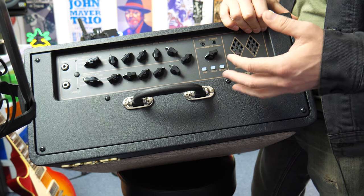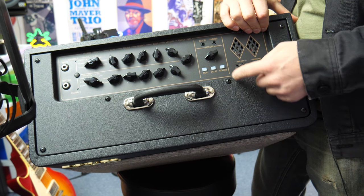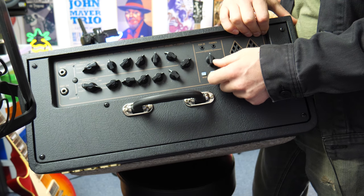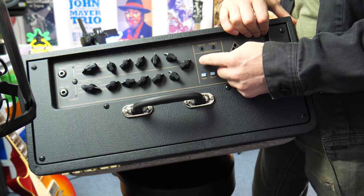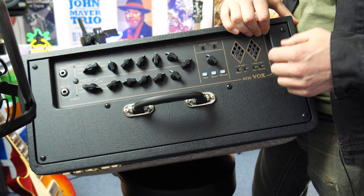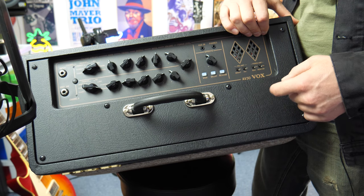The amp also has three different types of effects built in: a digital reverb, a delay, and a modulation. The modulation is a chorus. You can select how much of it you want just by turning this up. Over here we have a couple of extra options that tie into the preamp and power amp section of the amp.